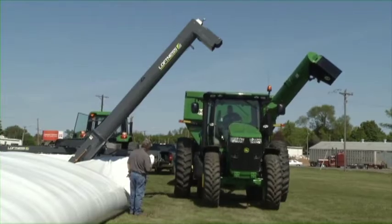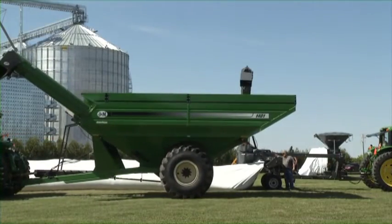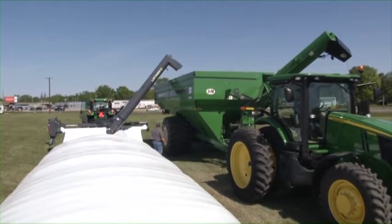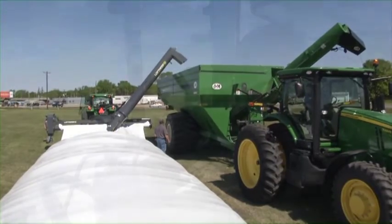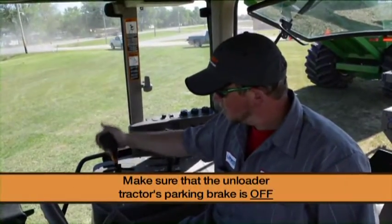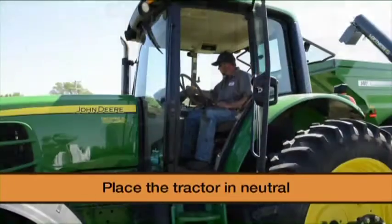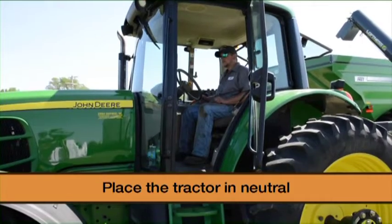Move the grain truck or cart into position under the unloader discharge auger. The grain cart or truck needs to maintain adequate distance for maneuvering during the loading process. Make sure the unloader tractor's parking brake is off, and place the tractor in neutral to allow it to move freely back into the bag.